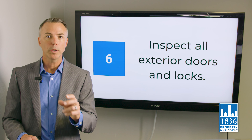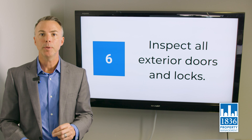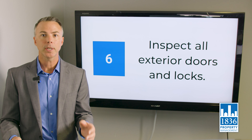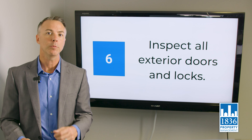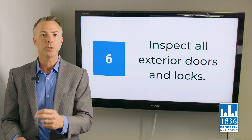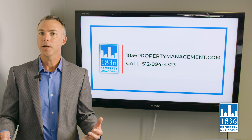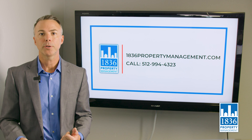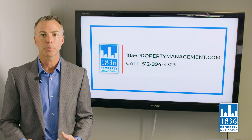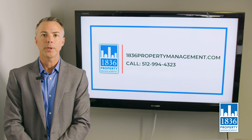You will always need to re-key the property whenever you get new tenants — it is state law. We'll take care of that at 1836, so don't do it thinking you're helping us; we have a key system that ensures efficient access when needed. For any other advice or help, please don't hesitate to reach out. Visit us at 1836propertymanagement.com or call 512-994-4323. Thanks for your time.